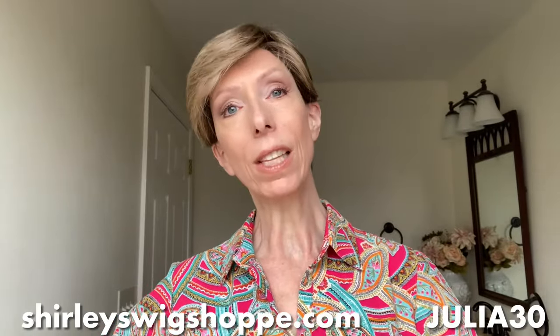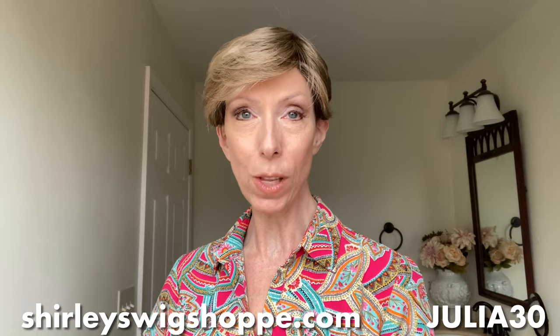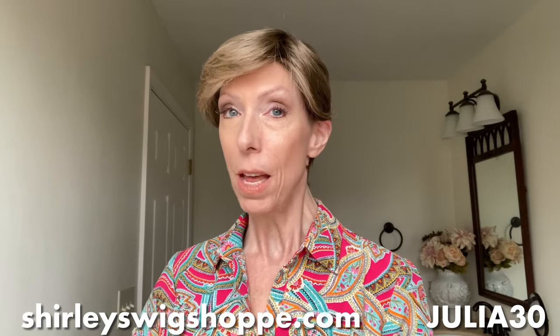To shop colors or purchase, I have left a link in the video description box under this video where you can click and shop at shirleyswigshop.com. Be sure to use my discount code JULIA30 to save 30% off the retail price of this gorgeous style and most wigs and hair toppers at shirleyswigshop.com. Thank you so much for watching. Take care. Bye-bye, we'll see you next time!